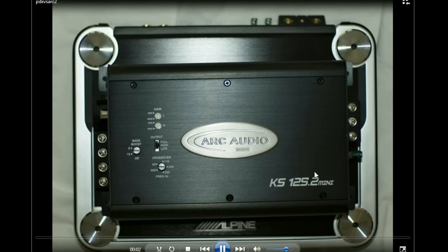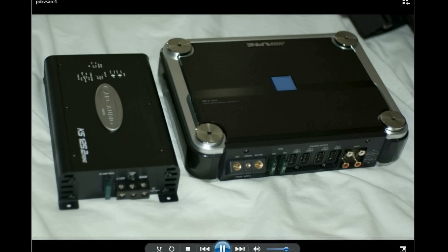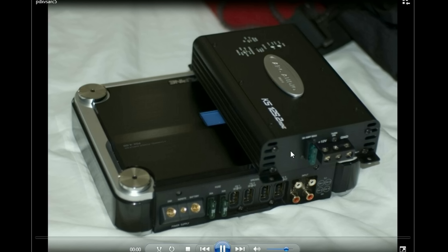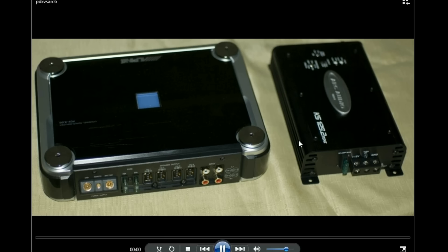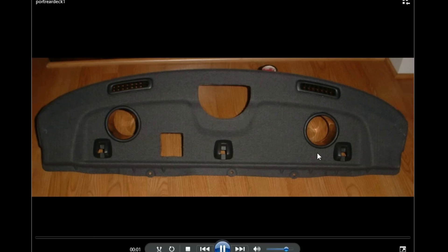The Arc Audio amp compared to the Alpine — the Alpine was already small, but the Arc showed how much smaller it really was. These were tiny, tiny amps for when you needed absolute space. 125x2, but that was at 2 ohm — really like 75x2 at 4 ohm. The tiny Alpine PDX series ended up having all kinds of static noise issues — not just mine, everybody had it. It was just a very poor product line.